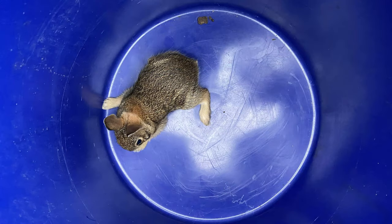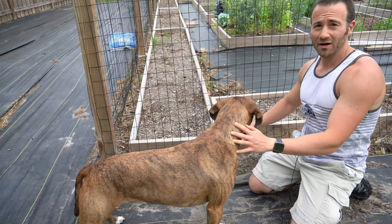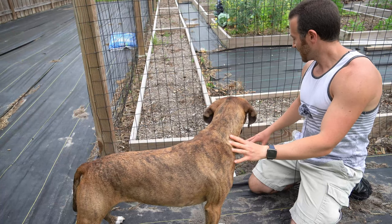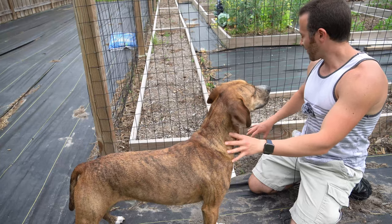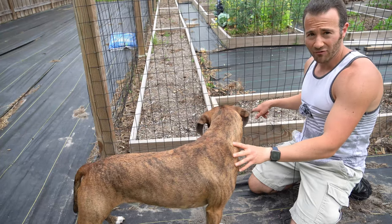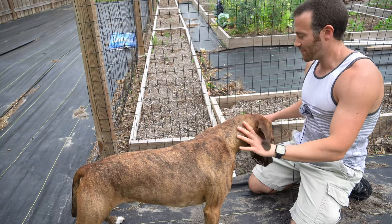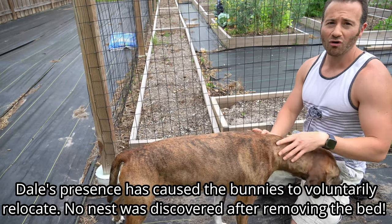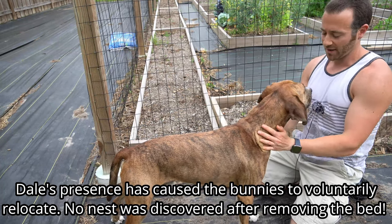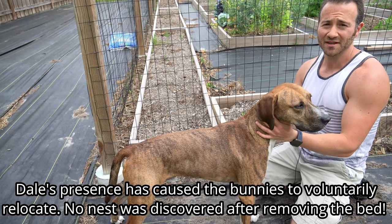I was able to collect them and dump them off safely in the woods — the bunnies weren't injured. However, we just noticed just the other day that Dale has become obsessed with this spot right here. He would sit here and wouldn't move, and when he'd go sniffing around, we'd start hearing some squeaking underneath this bed. So there may also be a bunny's nest underneath this bed, and I need to get them out of here because a nest of bunnies can make short work of your whole season in no time.